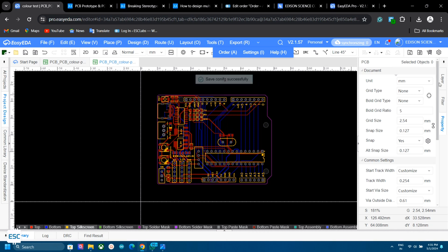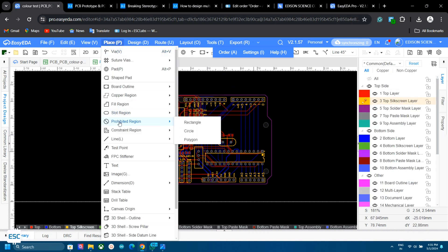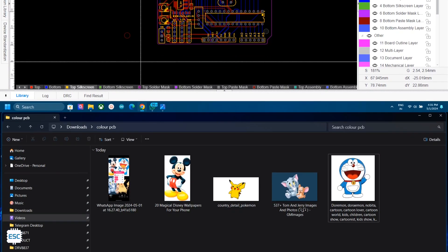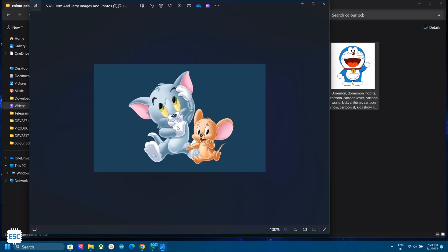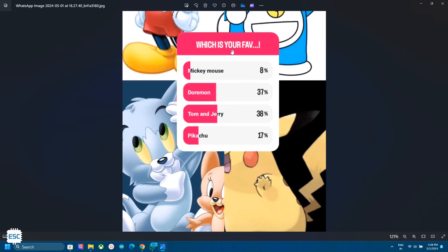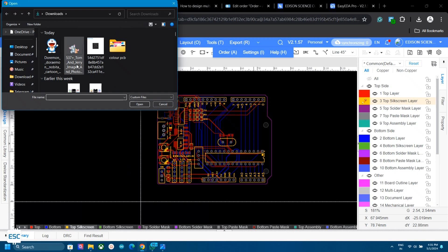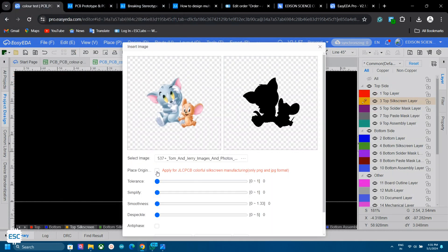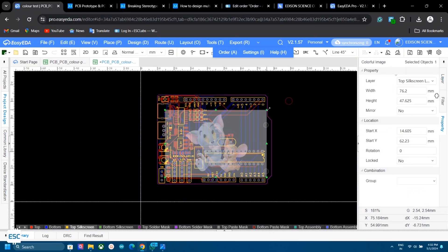Now select the layer — select Top Silkscreen Layer. Go to Place and select the Image option. Now we can select the image. I selected some cartoon characters and did a poll asking what your favorite character is. Tomancheri won the poll, but I decided to add all the characters to the PCB. Remember to use a backgroundless image. After selecting the image, tick the JLC Colored Silkscreen option. Then we can place the image on our PCB and move and adjust its size as we wish.